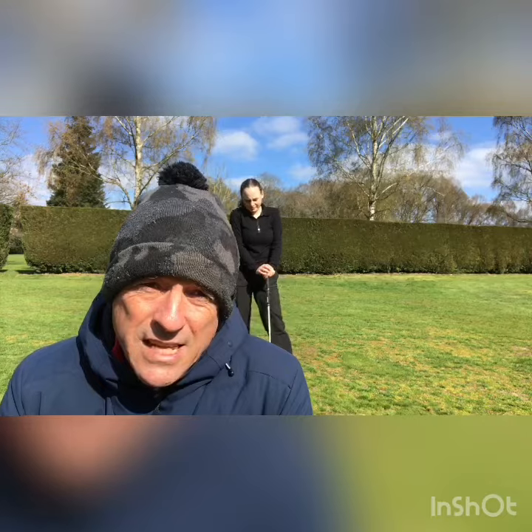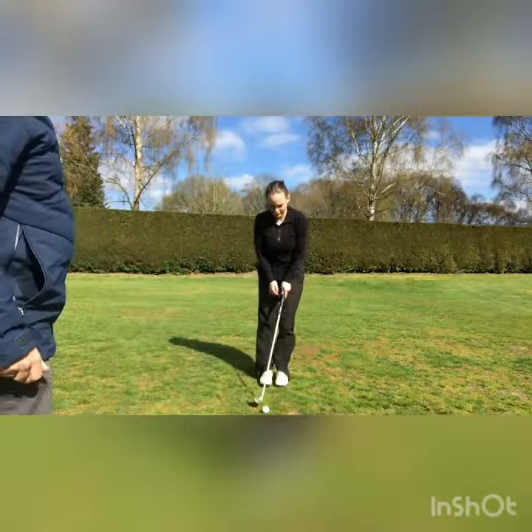I'm going to ask Freya now to set up a good impact alignment, and that is weight left, hands in front of the club head, hips tending to be more open to the target slightly, which means that she's able to hit down onto the golf ball and create pressure and power. Freya, if you'd like to take that set up for us.